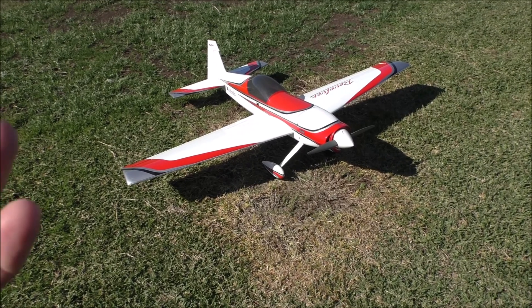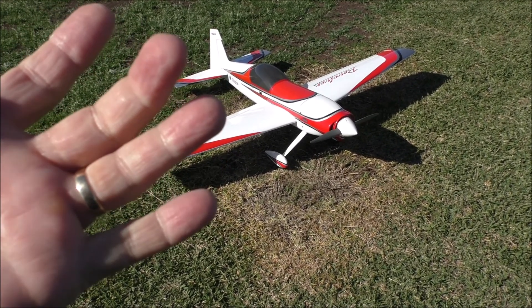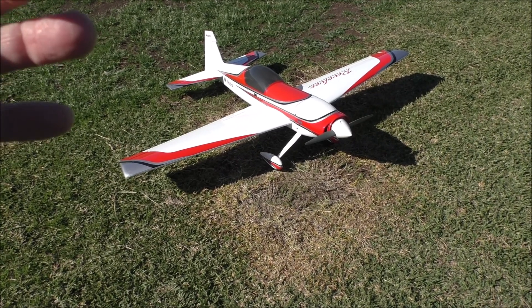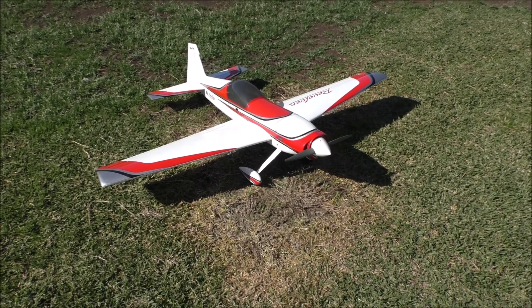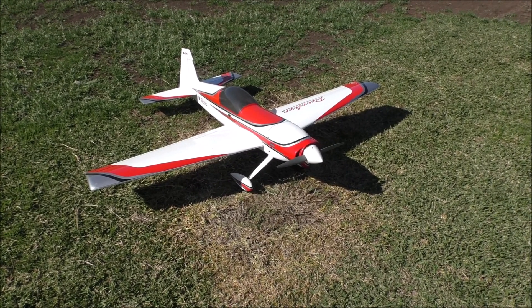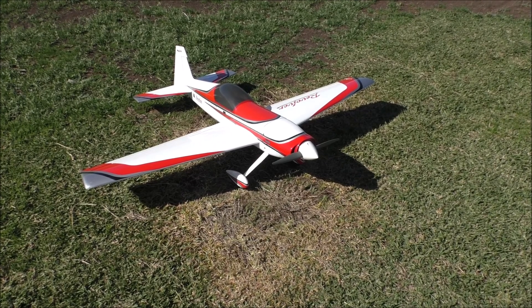So I turned the motor mount around, cut the bracket off, and had to make a spacer because it's wider. There are two bits of balsa or ply that come out, so I had to move that off the firewall, bolted it all up, then aligned it all — and there she is.